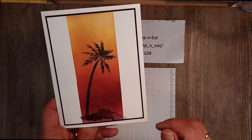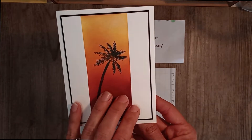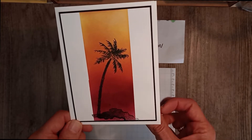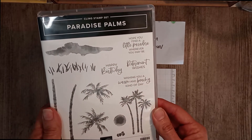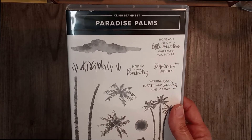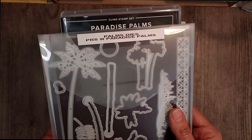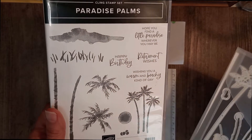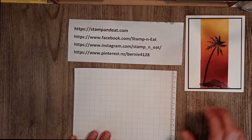I seem to be leaving the outside of cards without any sentiments - just leaving them unlabeled as it were. I want to show you how easy this is to make, and also show you a stepped up version if you have the dies to go with it. This card features the Paradise Palms Stamp Set, currently in the annual catalog. For those watching in the northern hemisphere, this will be an awesome card going into your summer holidays. It comes with matching dies and you can buy it as a bundle, but if you're a beginner without a cut and emboss machine you can just get the stamp set on its own.